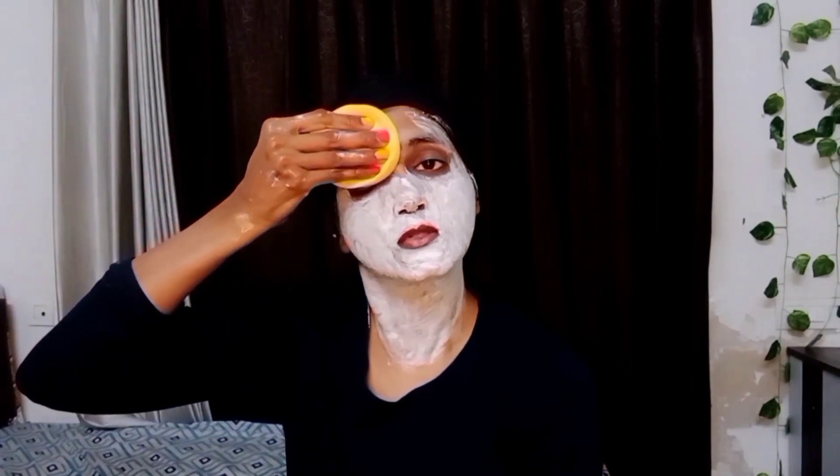Now I will remove this layer from the face. It can also help remove blackheads. After 3–5 minutes, you can clean it off with a wet tissue.